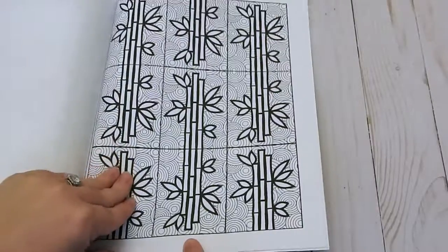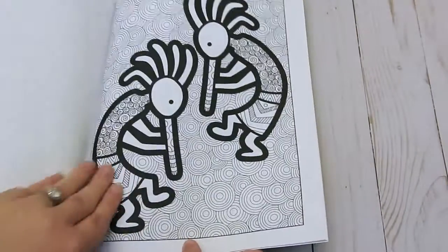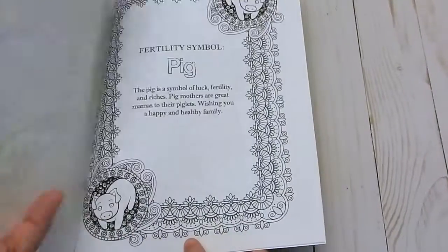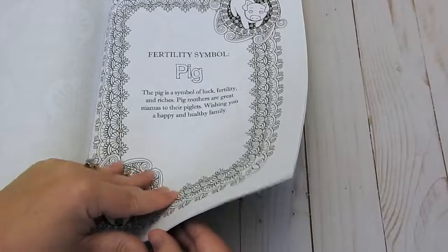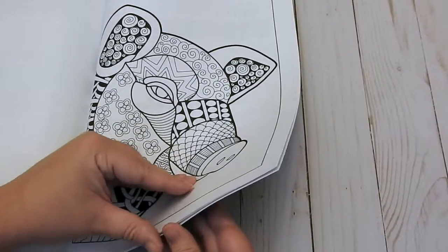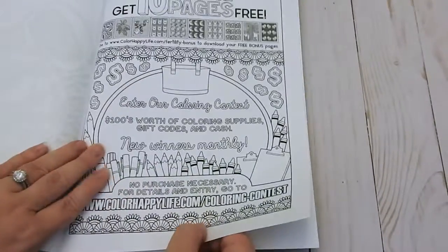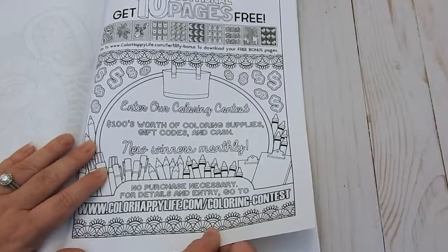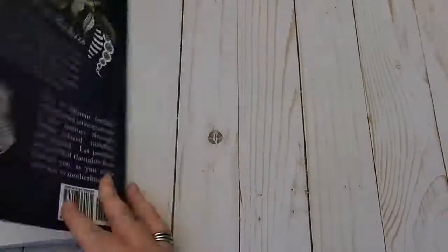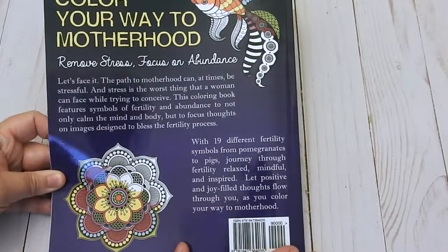I urge you to go to their Amazon author page. They have several books that are for sale on Amazon — I will be sure to include that in the link. I'll also include how to get your 10 free pages to print at home. The back of the book says 'Color Your Way to Motherhood.'